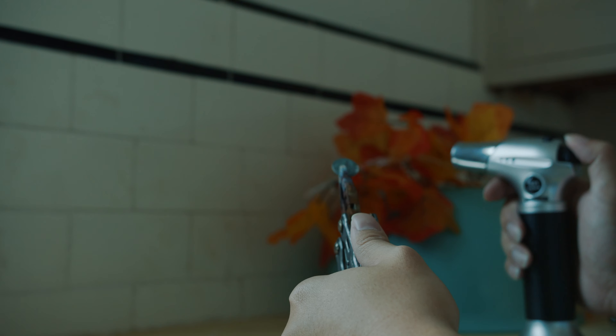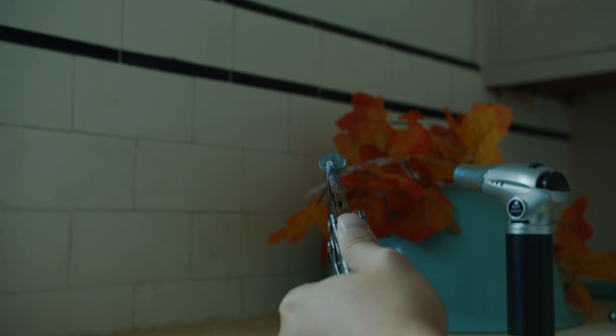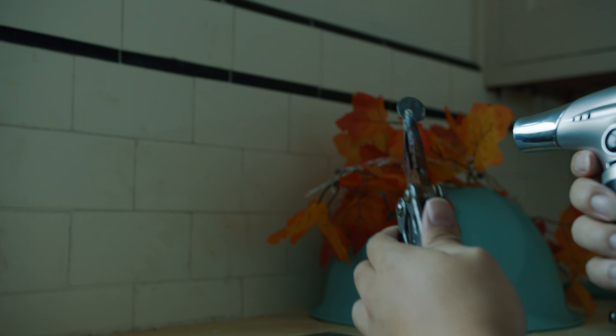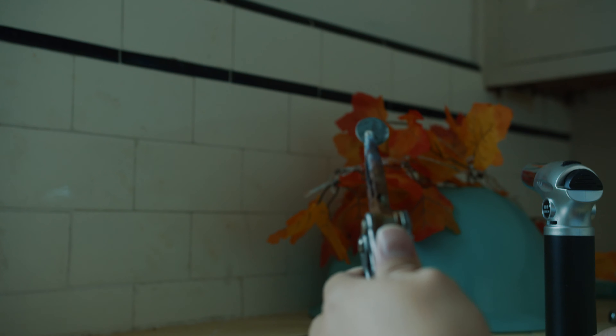Let me get the focus first. Three, two, one — let's get a little bit closer.